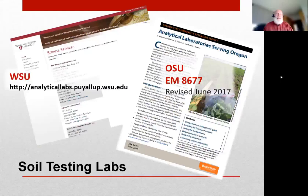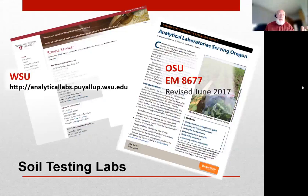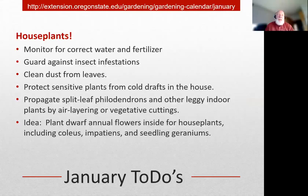Both WSU and Oregon State have notices out about where to send your soils for testing. The OSU publication is far more helpful for home gardeners, while the WSU lab list is aimed more towards farms and large agricultural operations. Also a big notice: so much of our gardening time now is indoors - it's a good time to think about not just dusting our houses but also dusting the leaves and foliage on plants, making sure we're protecting them from drafts and watching for insect infestations.